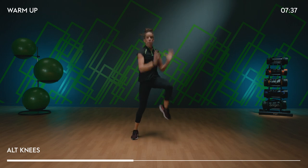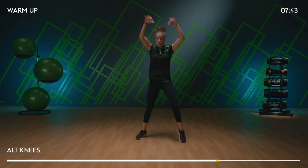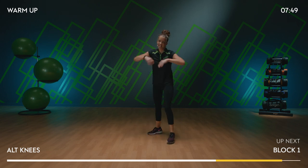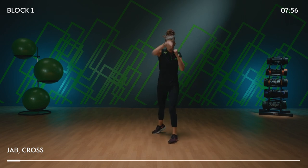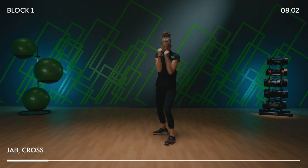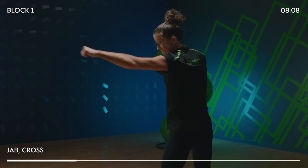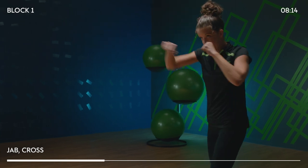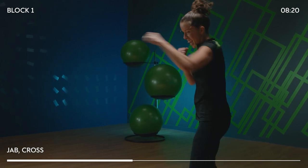We're going to get ready for block one — punches. We're going to start to raise that heart rate and smash it all the way to the end. Right side stance, jab, cross. Let's start our first working block: jab, cross, with power. Shoulders down — are you punching at that target, team? Speed it up. We've got speed and power in combat like that.